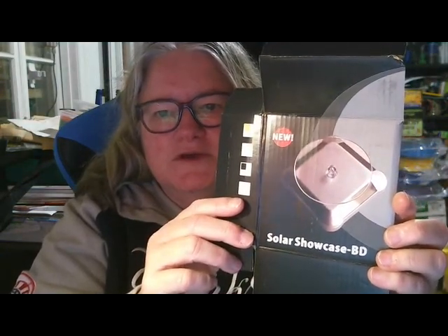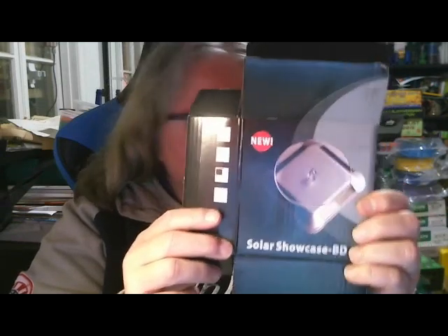Alright, so this is going to be a bit messy. No batteries. Might be some sort of light. This is the box it came in. So it's a solar showcase — that will be pretty awesome to set up. That's the top for it.